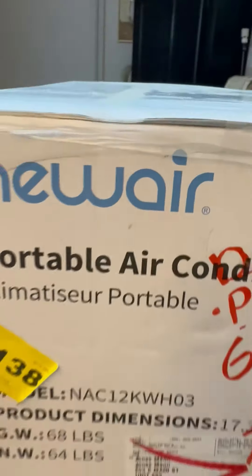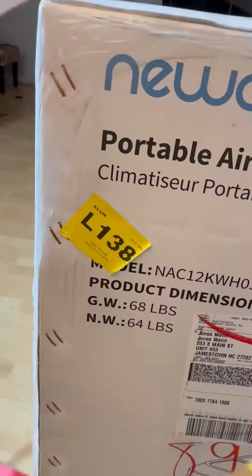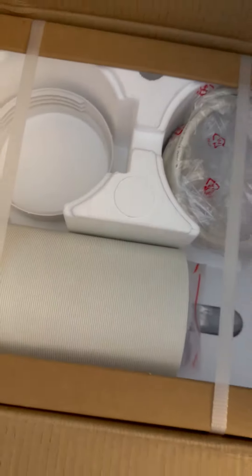Man, this thing is perfect. Coming in under 70 pounds, around 12,000 BTUs, this is going to be perfect to get my space cool.